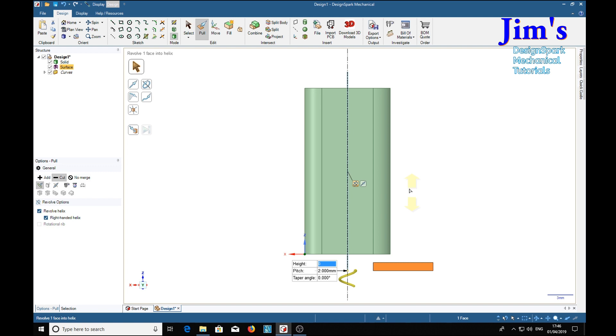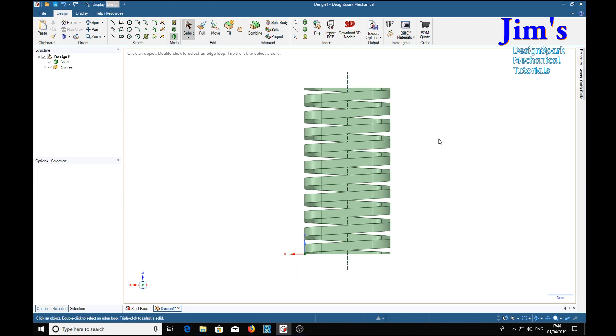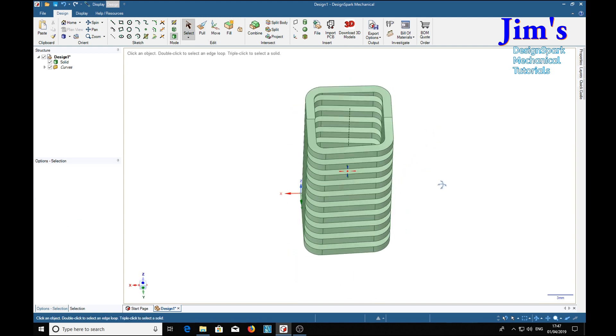It's working on it... and there's our square spring.